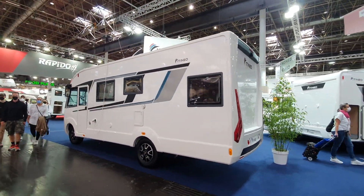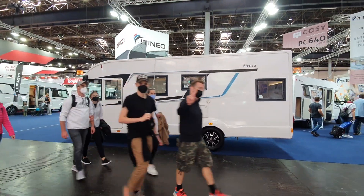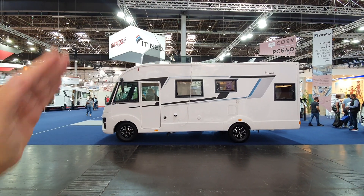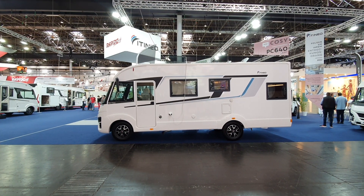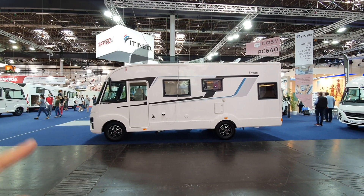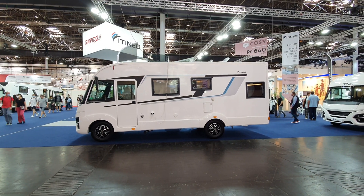As you can see from this side, it's got a rather strange look to the front, which is rather typical of many Itaneo vans. So this is the SC 700 from Itaneo, a Rapido brand.